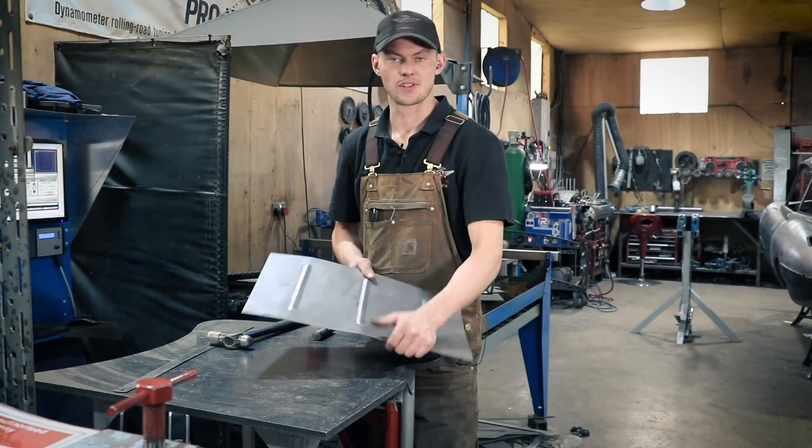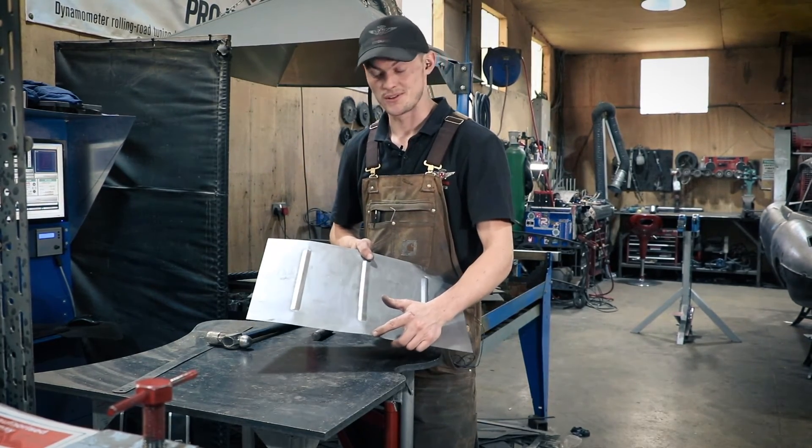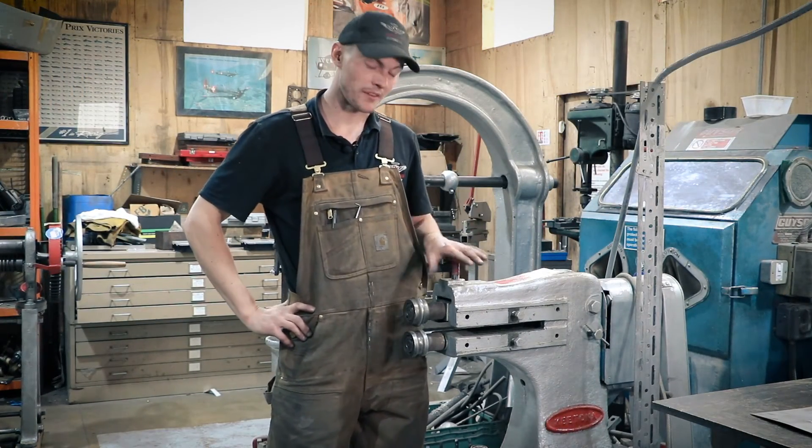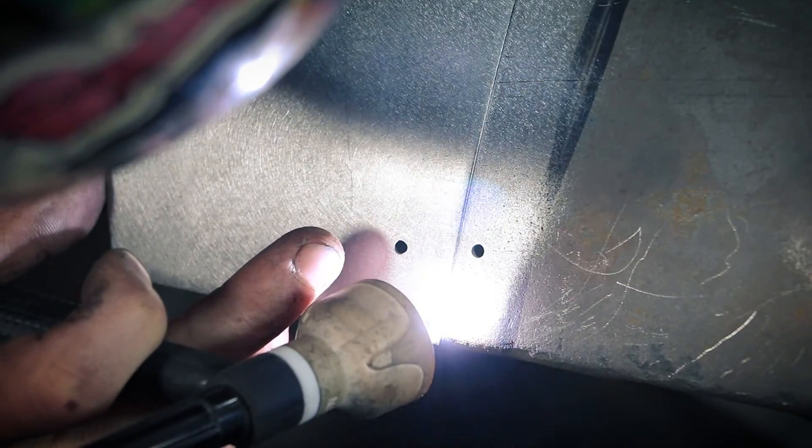And that was just a quick demo on how to use a swage machine. Thanks for watching today's video guys. If you want more videos like this, be sure to follow us on our sessions.